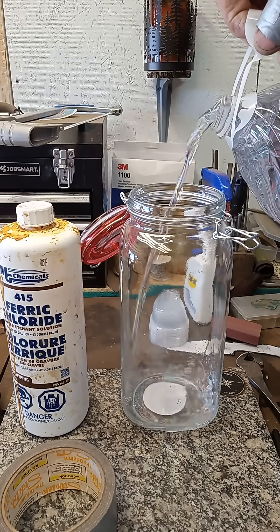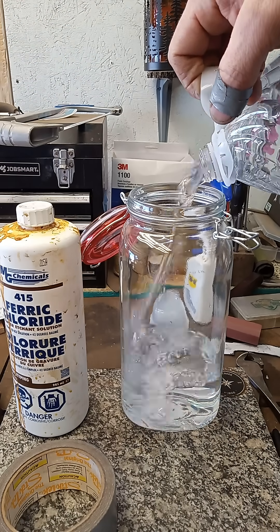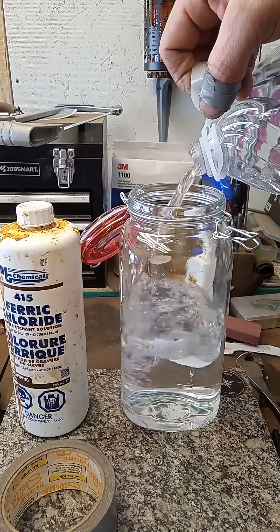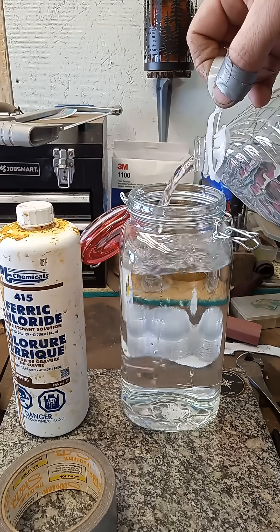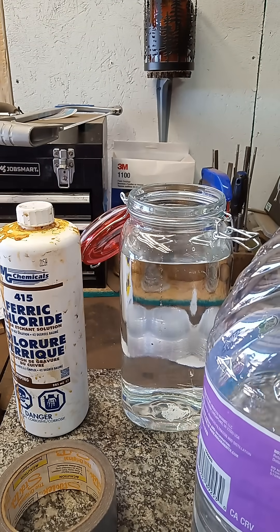We're going to fill this up most of the way with distilled water. You don't want to use tap water if you can.